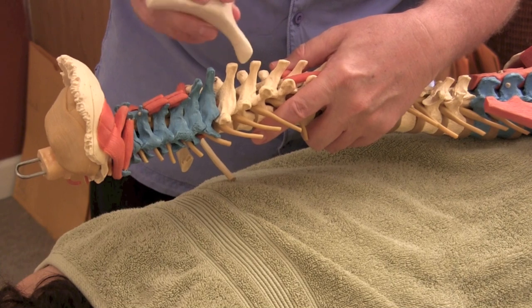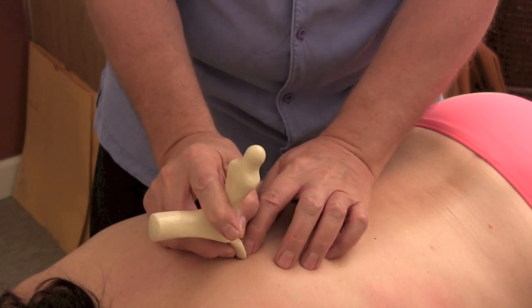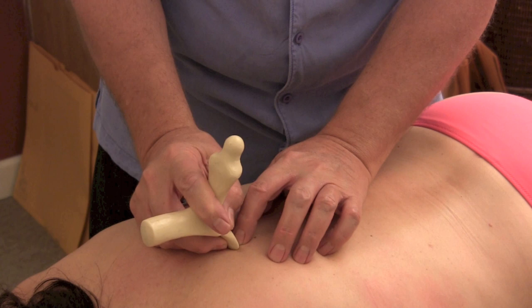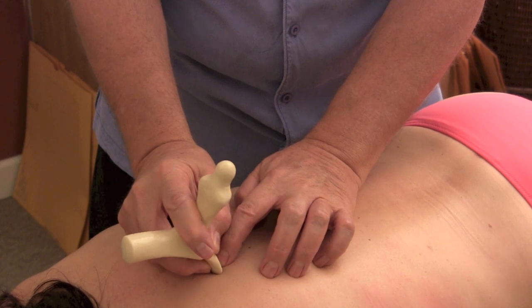There are little muscles, little ligaments, little tendons. You can see I can go right in between the vertebrae, and you want to work through each and every one of these little areas on some people. I can go up one and feel right through the tool — there's the area right there.